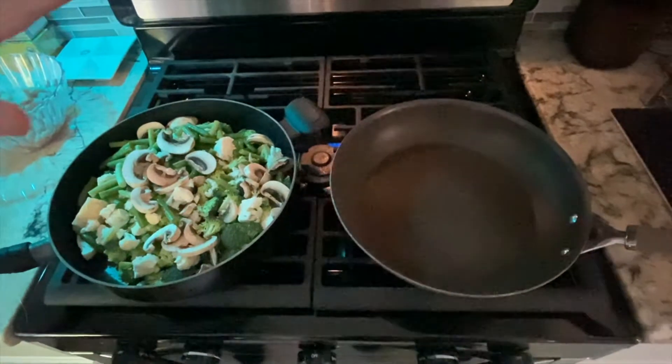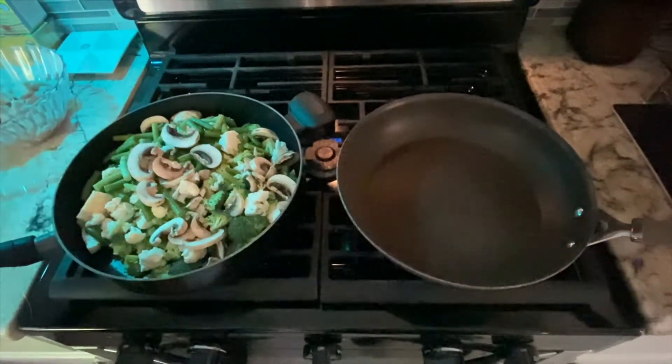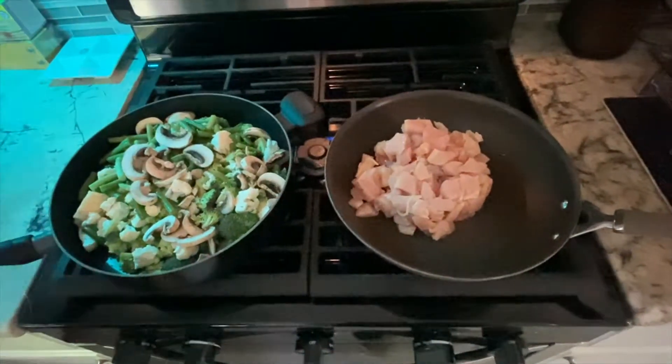I definitely suggest putting a lid on this so that it steams quickly. We kind of want our chicken and vegetables to be done around the same time. There's your chicken.